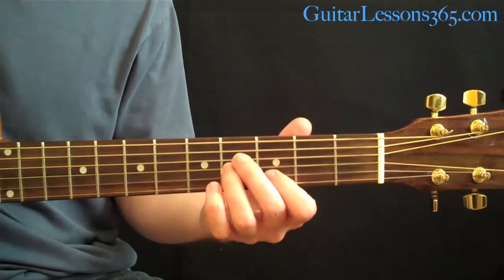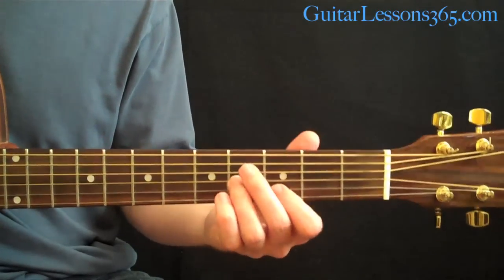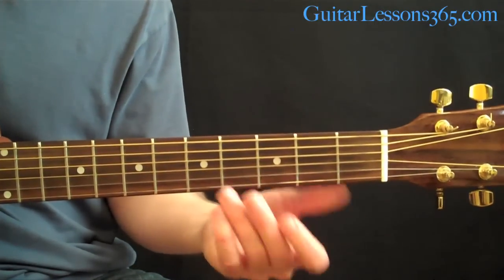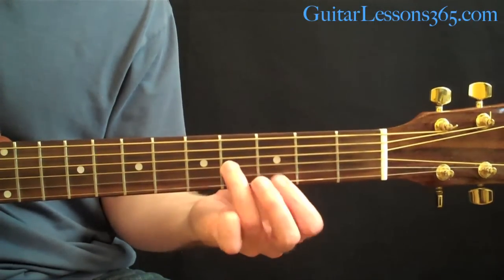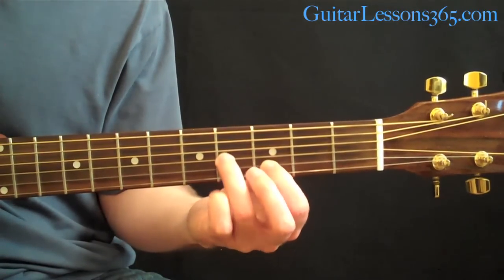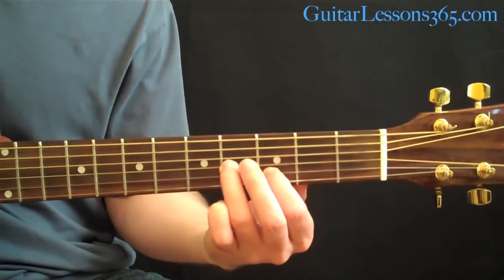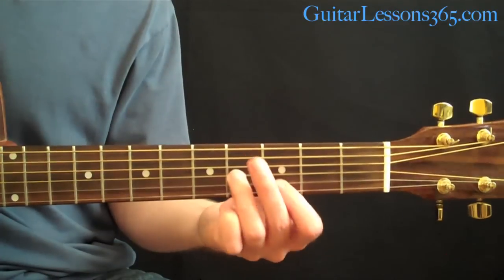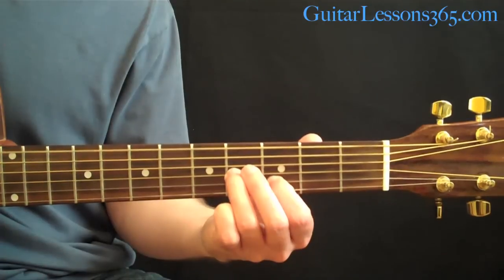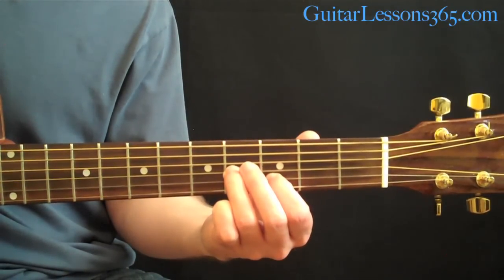Then we take it to the next chord, which is going to be picked across — arpeggiated picking. Finger it with your 3rd finger at the 4th fret on the G string, your 1st finger at the 3rd fret on the B string, and the high E string open. Pick the low 6th string first, then come across and pick the 3rd, 2nd, 1st, back to the 2nd, back to the 3rd.